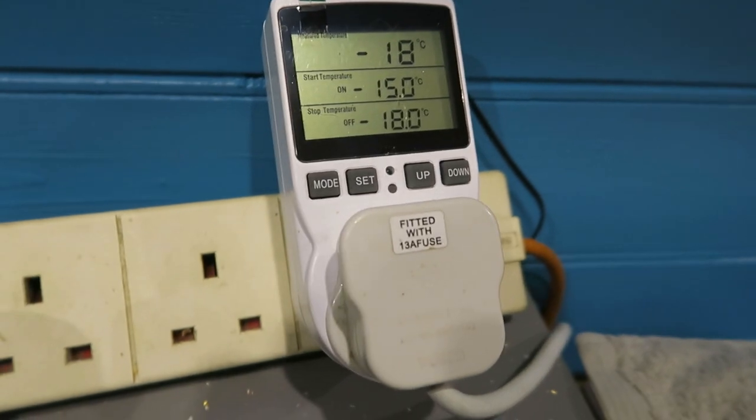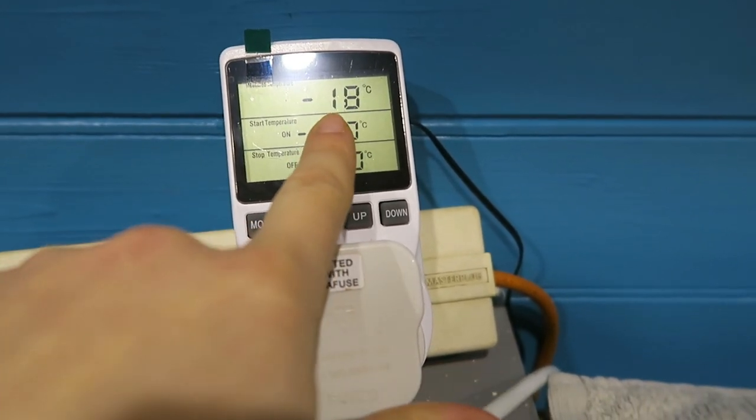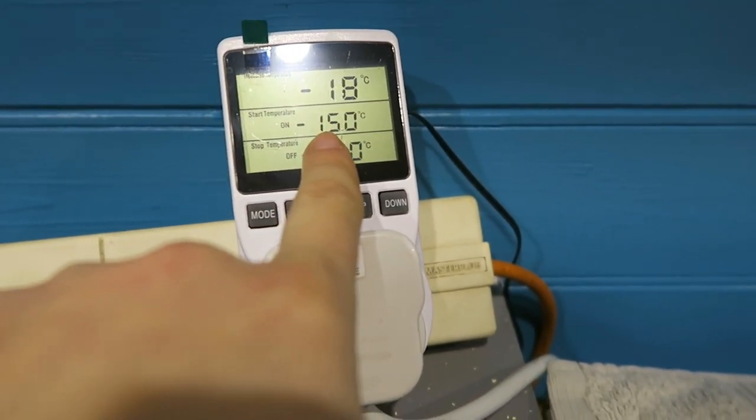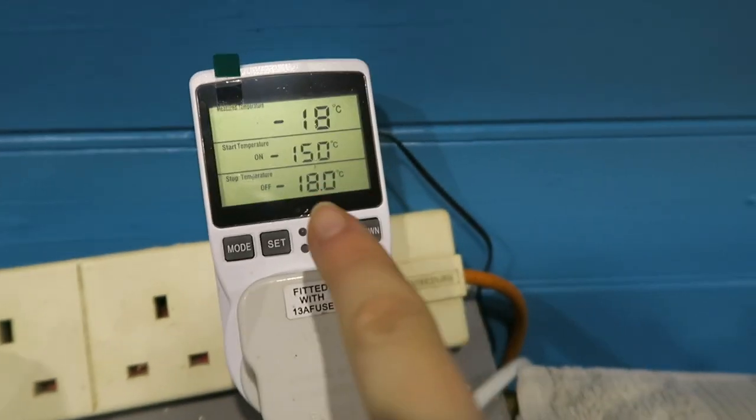That still didn't really work properly, so I decided to get a freezer thermostat. The one I already had from the fridge only goes to minus 9, and I need minus 18 or 19 — so I had to buy another one that goes down to minus 40. Here it is: the freezer thermostat now shows minus 18. The start temperature — when it switches on — is minus 15, and when it switches off, it's minus 18.